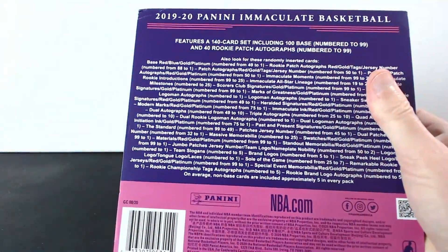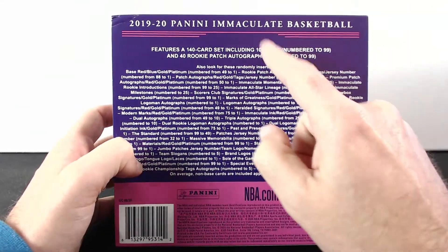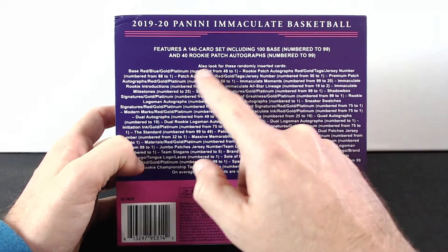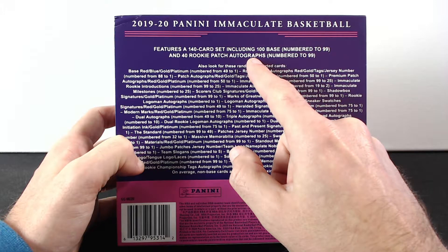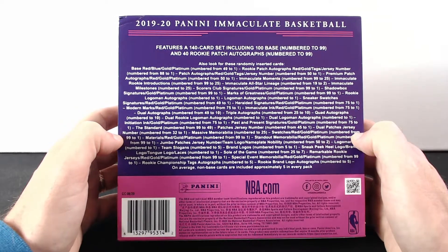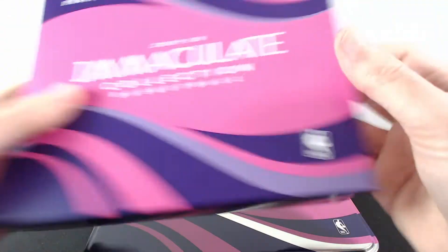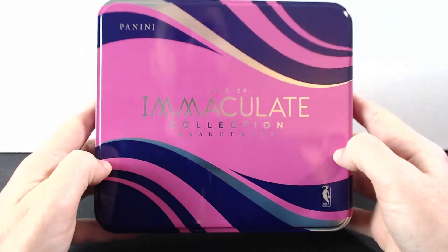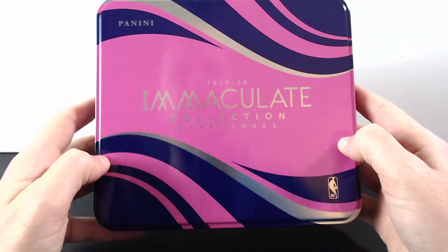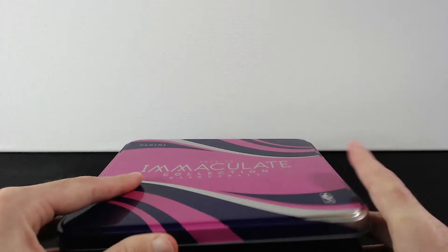It features a 140-card set including 100 base cards numbered /299 and 40 rookie patch autographs numbered /299, so all cards should be numbered hopefully. This is a very, very expensive box, but I thought I'd go with it one time — you never know what's inside.